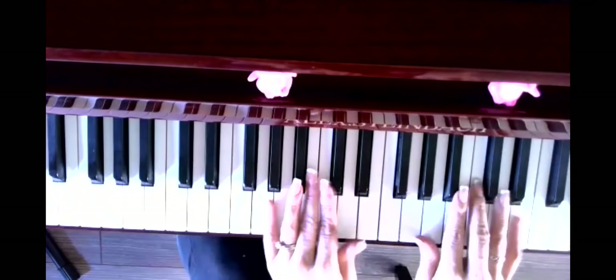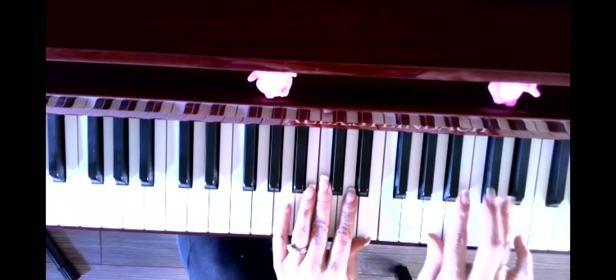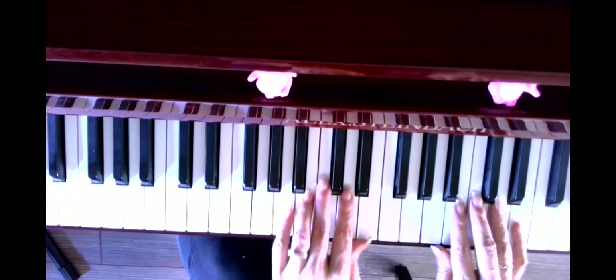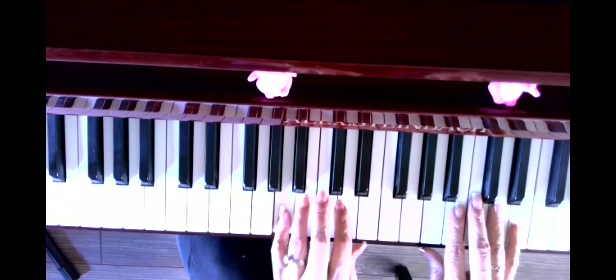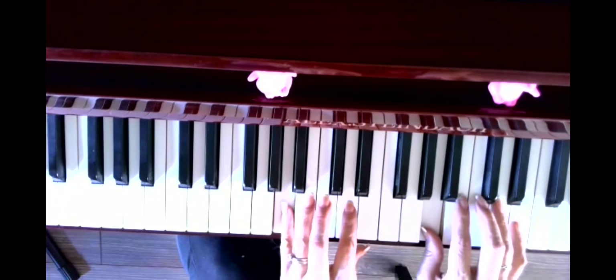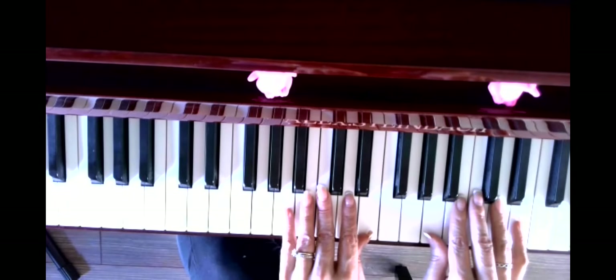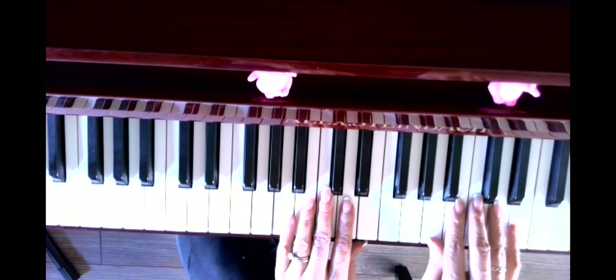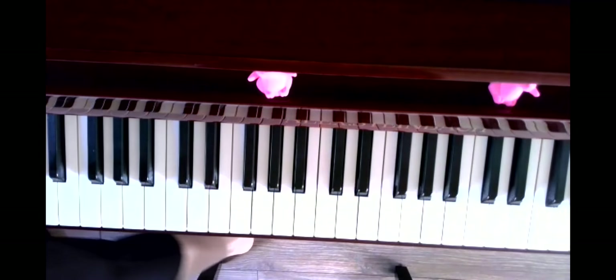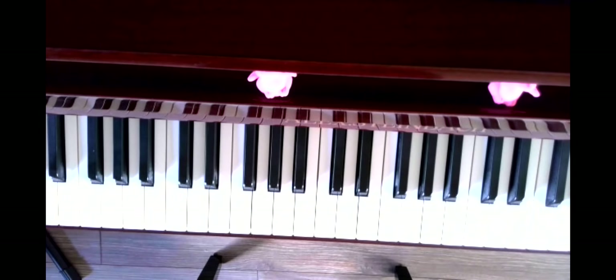Then we did a little warm up — a five-finger warm up. We're going to go up and down, and it should sound sad. If you found the right note for A, it will have that sad minor sound. The minor scale is our sad sounding scale. So once you've done your five-finger warm up — right hand, left hand, both hands — we can practice some of what we did in our piece.